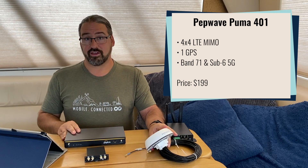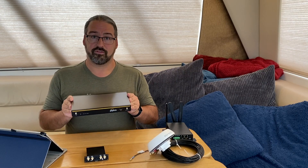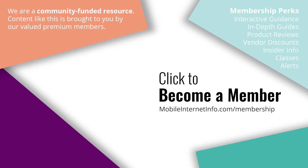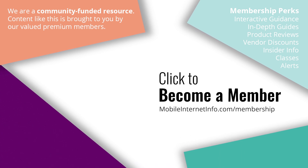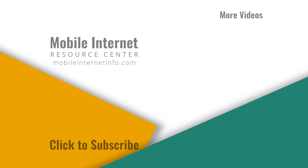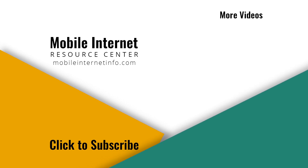We will be checking all of this out and invite you to follow along. That's a first look at what's new from PepWave. These videos are brought to you by our premium members, our Mobile Internet Aficionados — they make it possible for us to track this news and create these videos. If you like this video, please give it a thumbs up, leave a comment, subscribe to our channel, or better yet, consider becoming a member yourself.